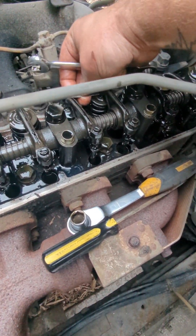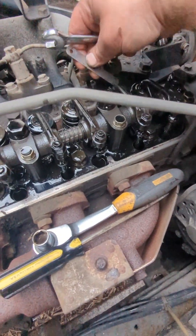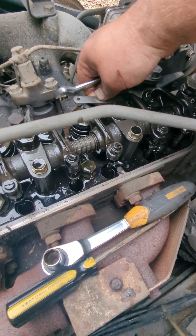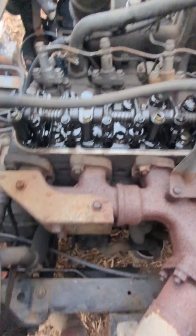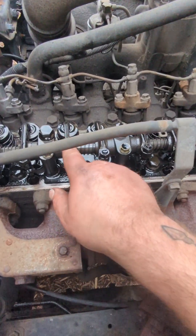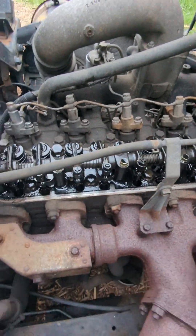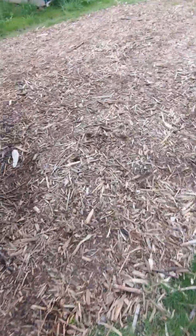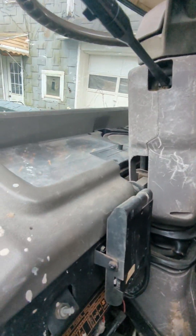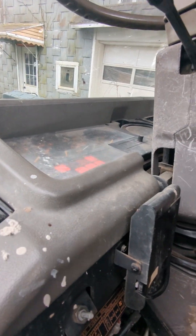I go through all my loosest ones, tighten or loosen them, and make sure they're in spec at their highest position. Once I've got all the loose ones adjusted and re-tightened, I'll go around the truck. In my case I'm just bumping the starter with the fuel off.